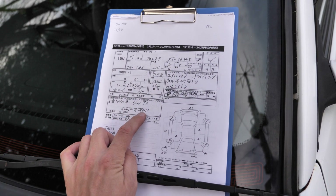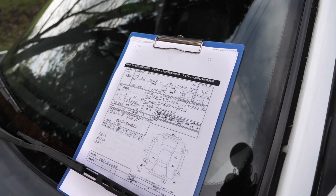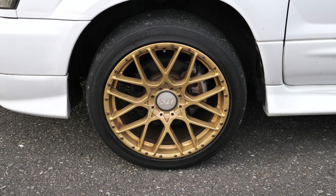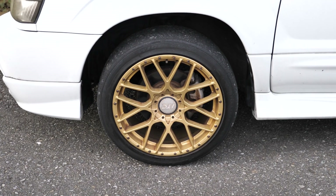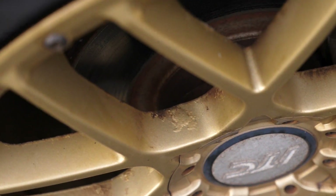Aftermarket 18-inch wheels, HID headlights, 5-speed manual, four-wheel drive, turbo. And original alloy wheels are inside the vehicle. The wheels that are on it are flashy looking but they have a bunch of corrosion on them and they're not a higher-end wheel — just a cheap 18-inch wheel, that's why you'll see stuff like corrosion on them.